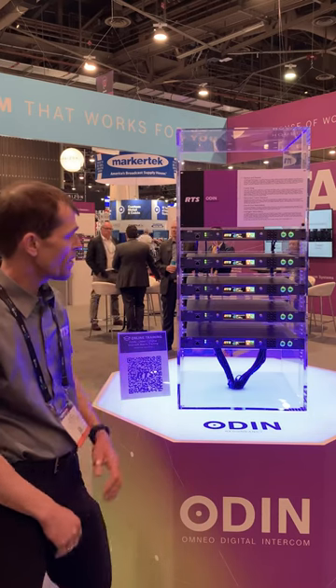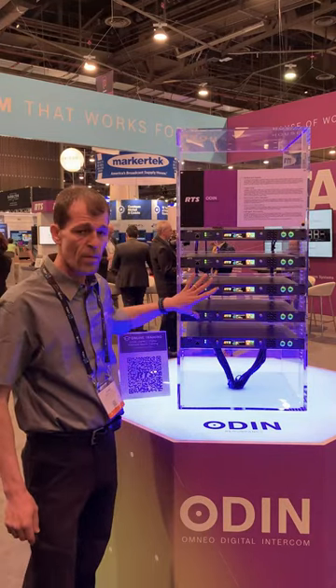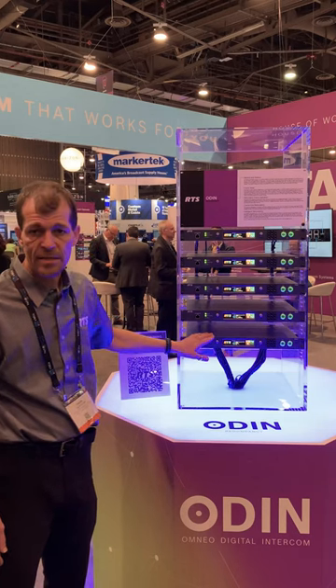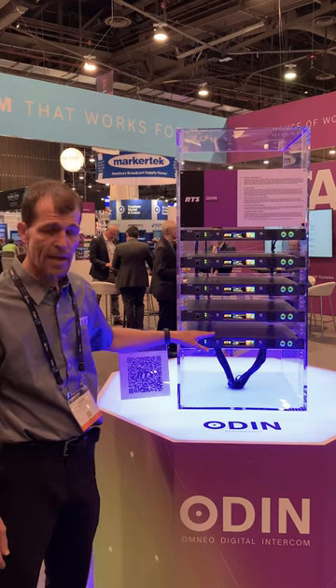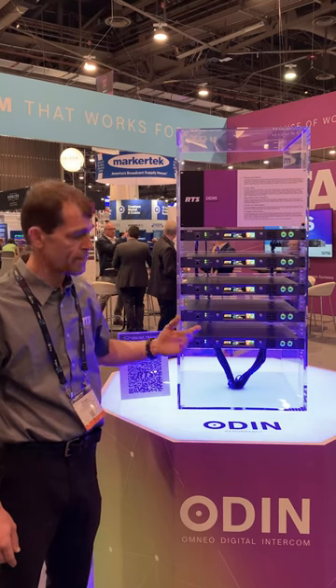We currently have a five-frame system here with four V-core frames and one backup. The backup is set up as intelligent, so it actually acts as a backup frame for any of the four — what we call intelligent redundancy.